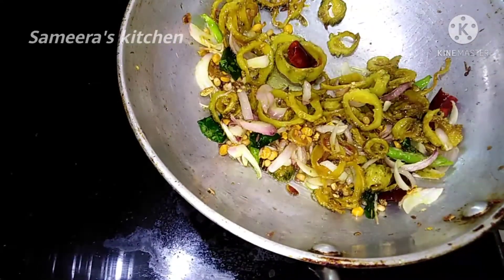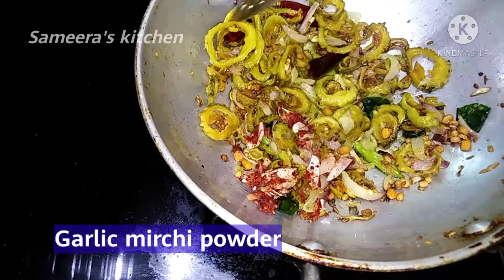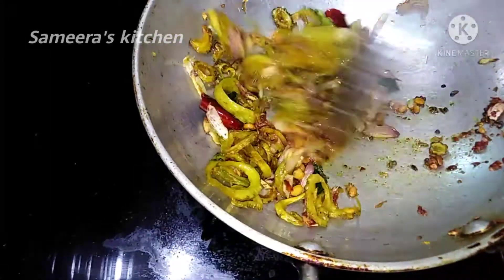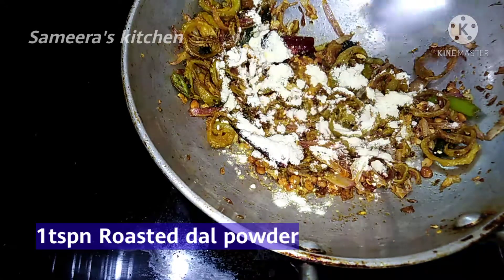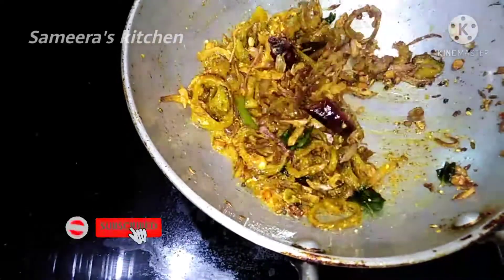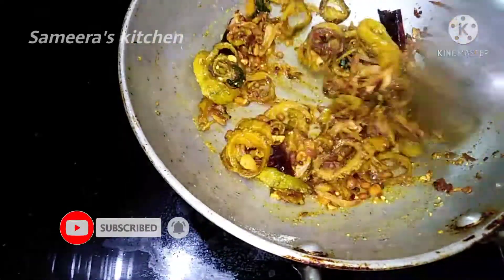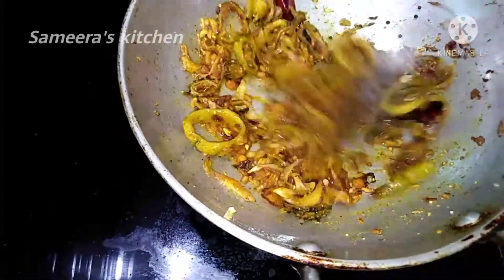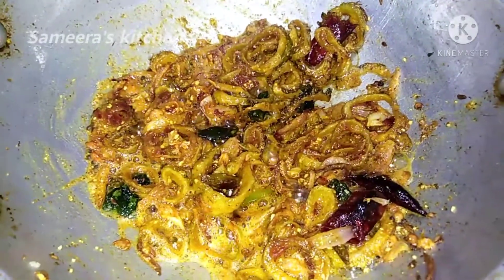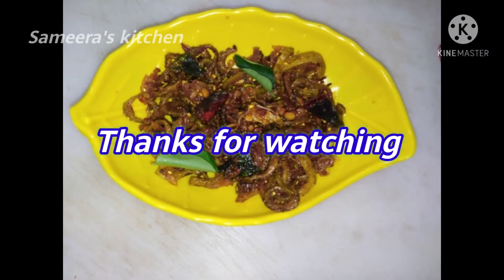Now we need to add a little bit of color. Let's add a little bit of the main ingredients. Add 1 teaspoon of the powder.